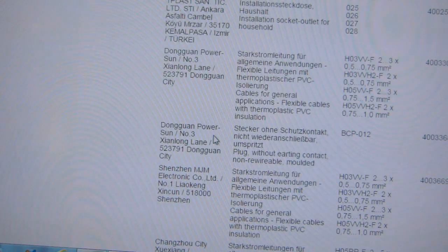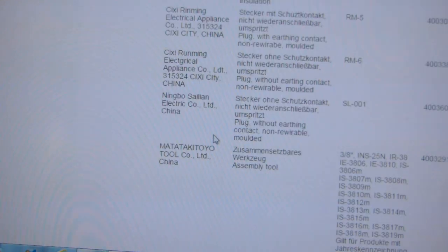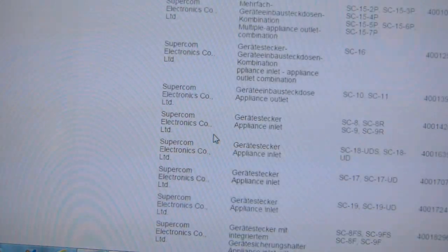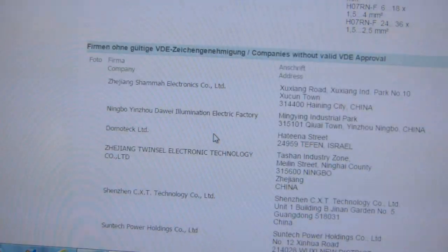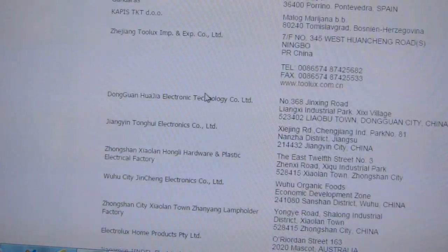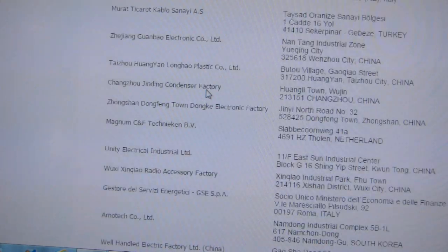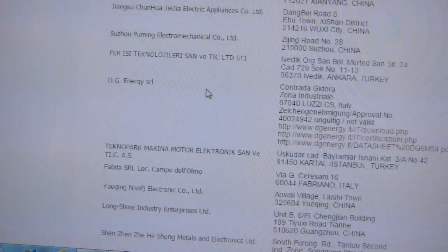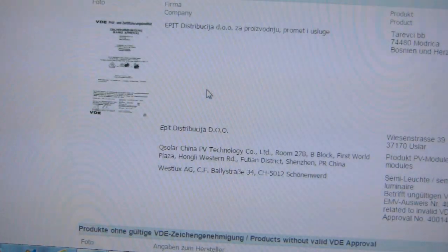This is a very long page — a long list of products that are out there and never went through VDE certification. More and more companies without valid VDE approval. You get the idea.